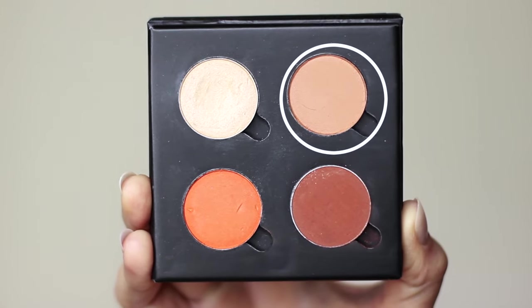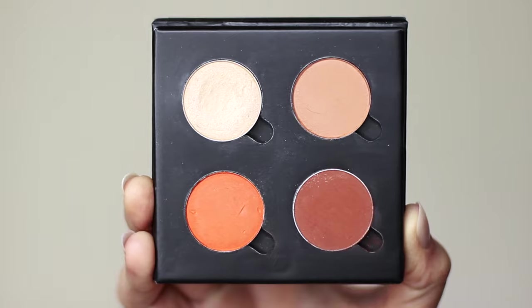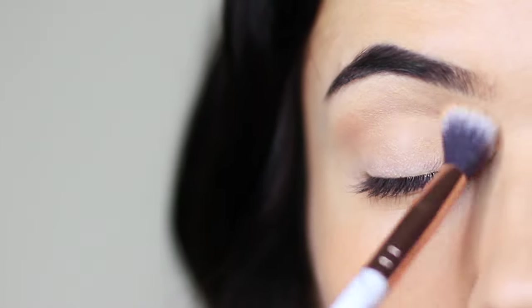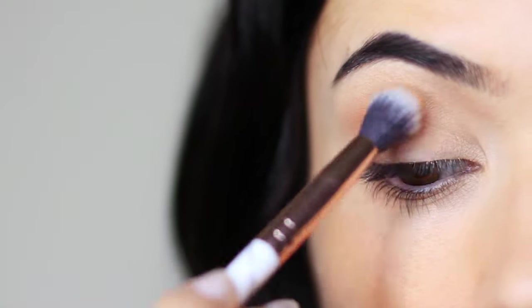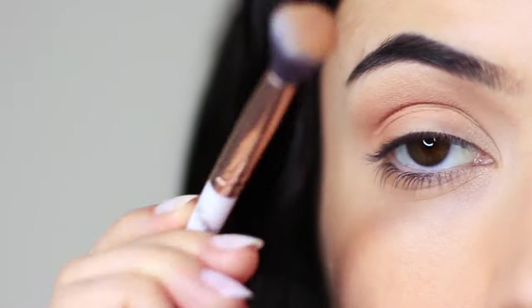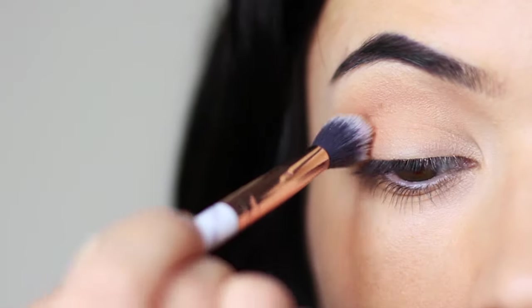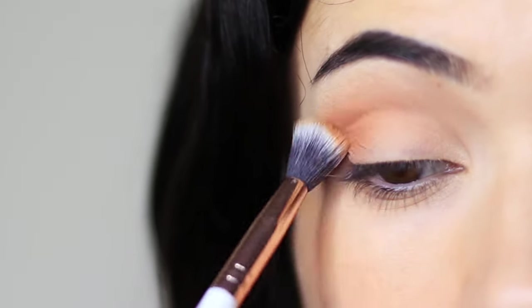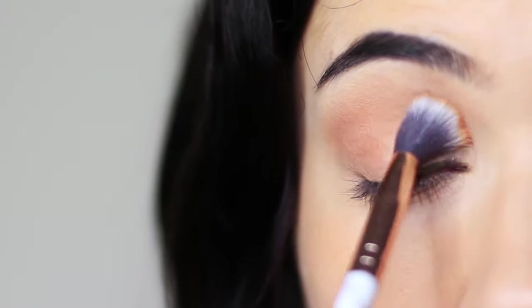We're going to start with our midtone using a blending brush to create a really soft effect — a lot of people call this a transition shade, but I call it a midtone. Blend this over and back, slowly building it up, because if you go in with too much eyeshadow on a tacky lid it'll grab and not blend. Hold the brush in the center of the handle at about eye level and sweep it over and back in the crease. I actually want you to get some of it onto the lid and especially the outer third, as this will work as a base for our contour.